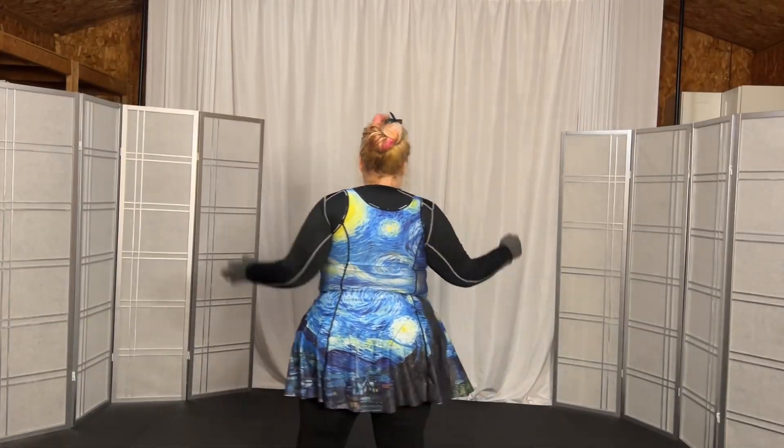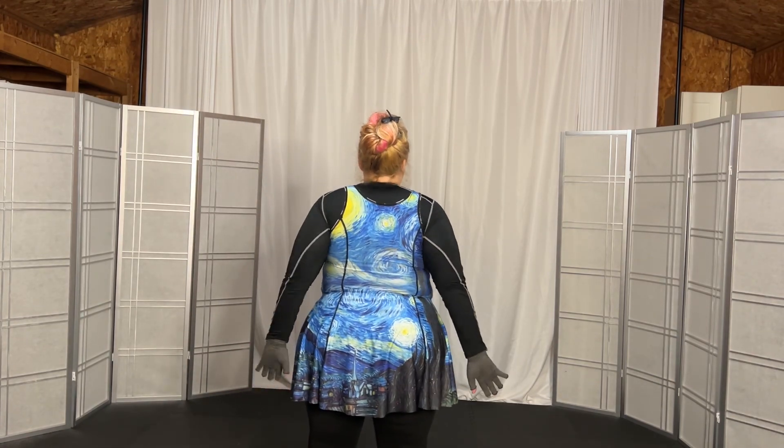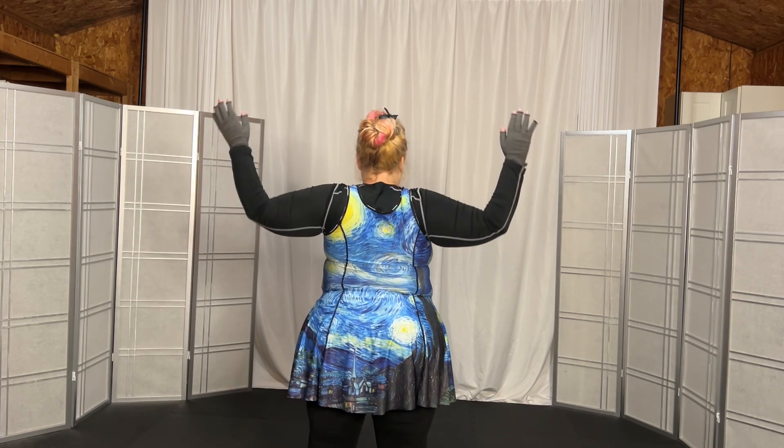This guy. So we come down, and back, 2, 3, flip, elbows back, 2, 3, L up, and back, 2, 3, stretch.